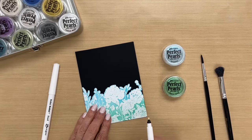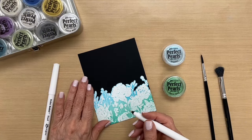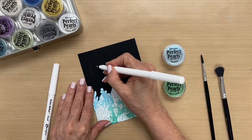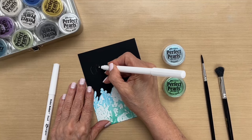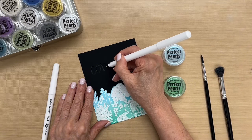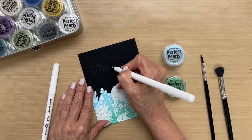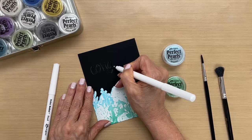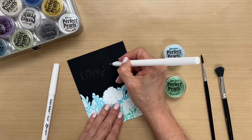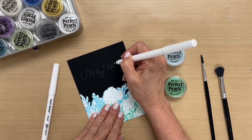So we're going to use the pens to write a sentiment and to do a little doodling. I'm going to write the word 'congrats.' The great thing about these pens is that they stay wet for a pretty long time, so you can have good open time and you don't have to rush, especially when you're doing hand lettering. I know that I need to concentrate and I kind of go slow. Also, if you want to pencil your word first, you won't see it on the black cardstock, so you can go ahead and do that. And I'm just going to write 'congrats.'